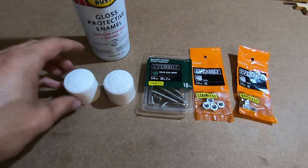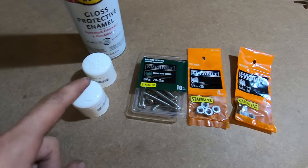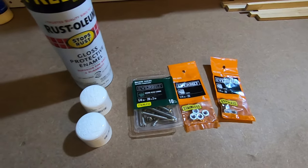In addition to the conduit and the PVC, I bought some caps to cover the ends to keep water out, some stainless steel hardware to secure it, and some paint to make it look a little bit better. Alright, let's get started.